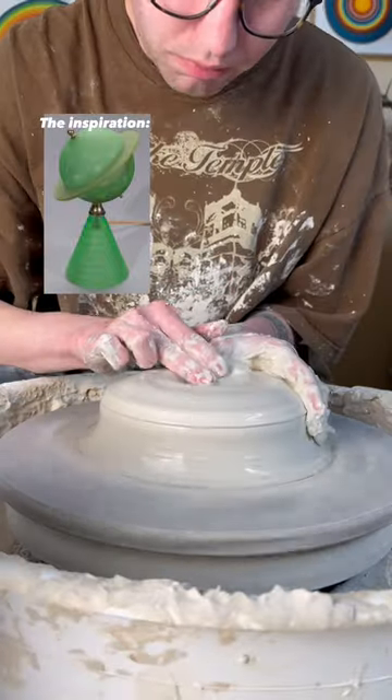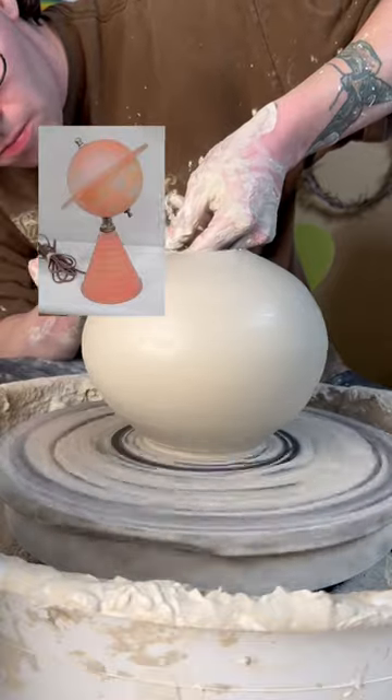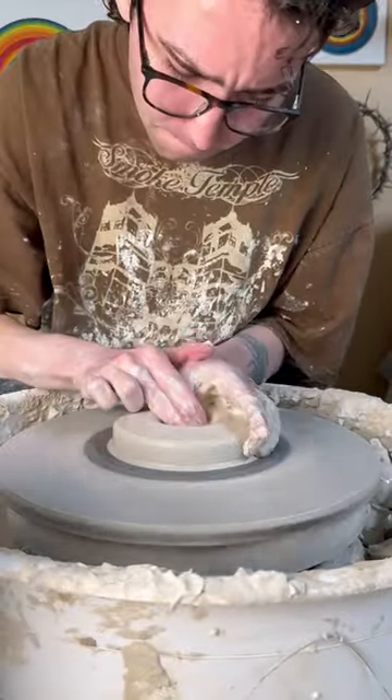I saw these vintage lamps on Pinterest and wanted to make a ceramic sculpture inspired by them. I started out by throwing a sphere for the planet and then I threw the base.